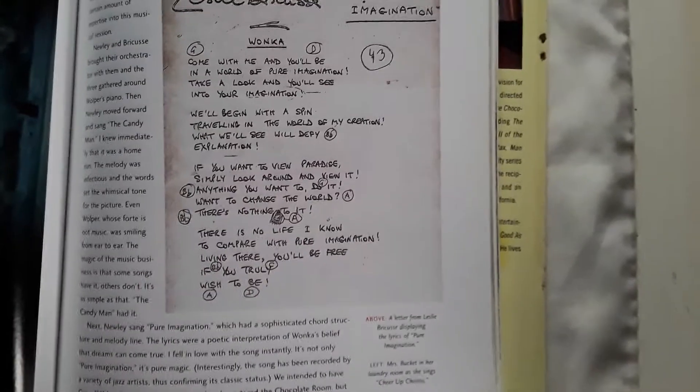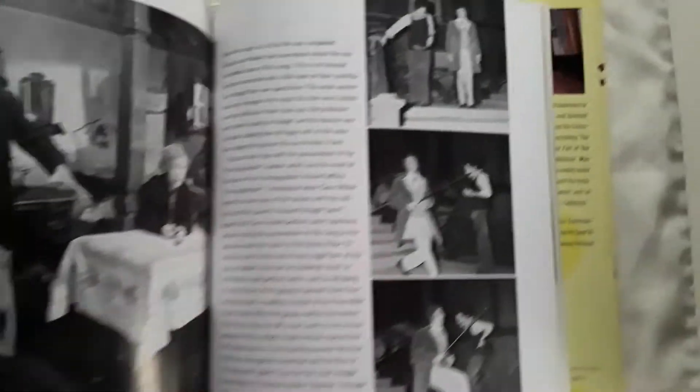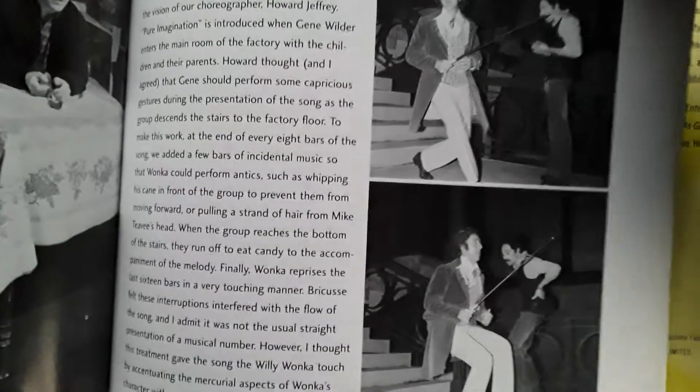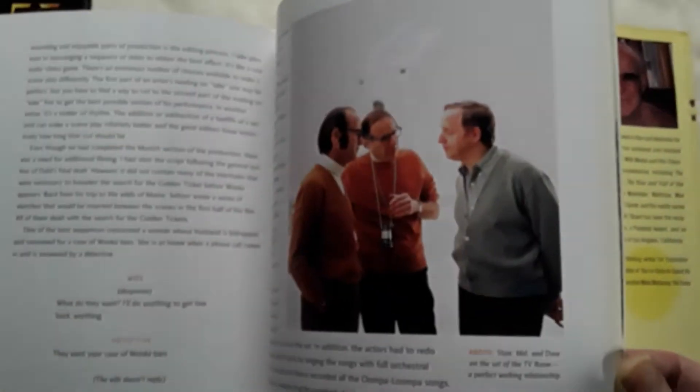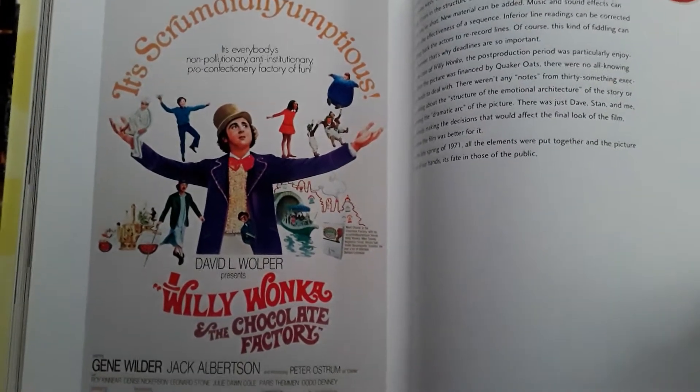Here is a Pure Imagination lyric sheet from the production of the film. This book is pretty comprehensive for only about 120 pages. Here are some behind-the-scenes shots of Gene Wilder during the Pure Imagination number and the choreography that was involved. I just love reading movie making-of books because I love all the technical ins and outs of movie making — the location scouting, auditioning processes, costumes, sets, everything. And of course the music in this film is iconic and very well done. There is also the artwork used on the VHS clamshell edition — this is the original hand-painted poster art.